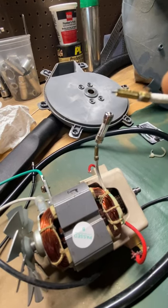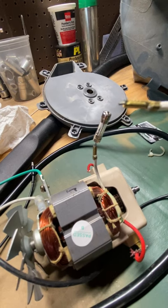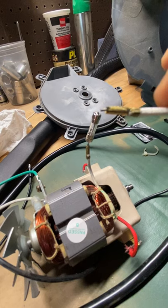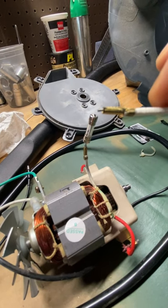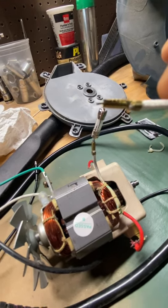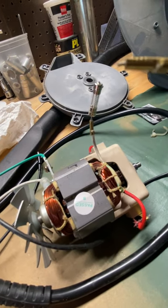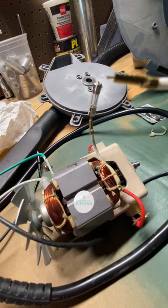My next issue is getting a soldering tip for my old Radio Shack soldering iron — it's not the easiest thing to find — but that's my next project. Anyway, hope this works for you, it worked for me, and good luck.